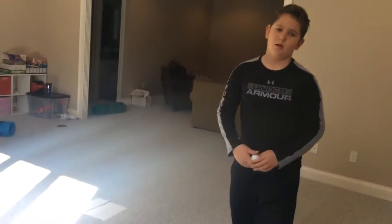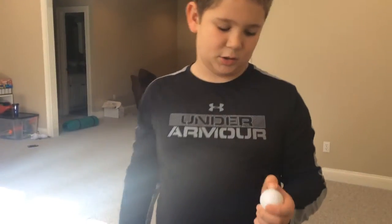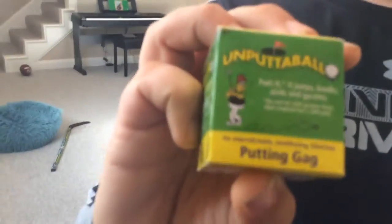I got this little ball, and it's the Unputtable Golf Ball. We are gonna — this is dedicated to Watson's saw.